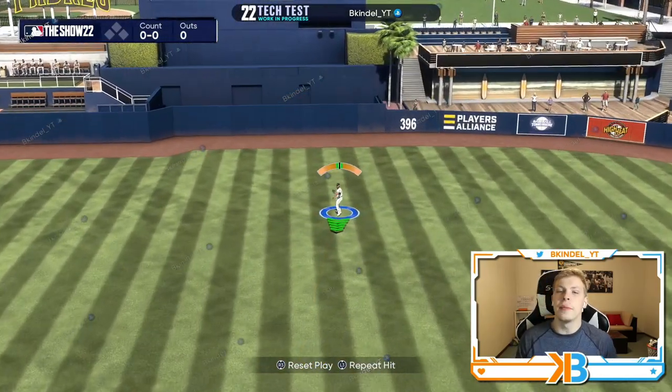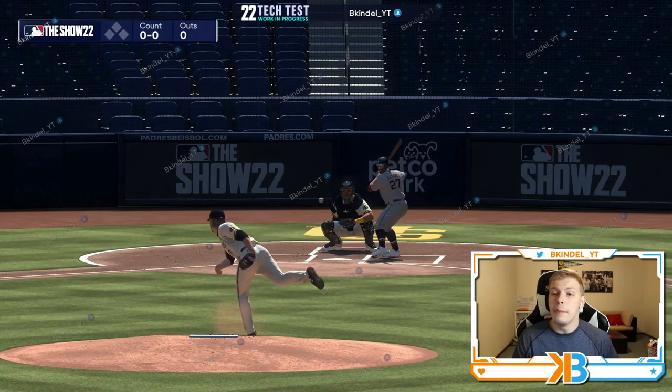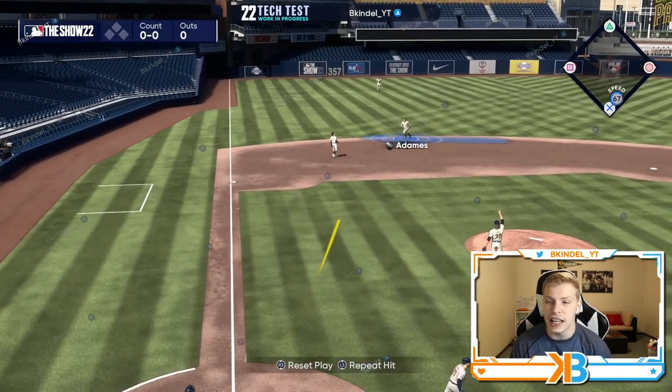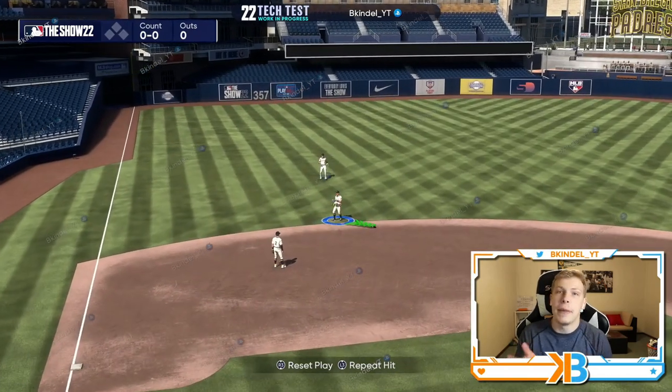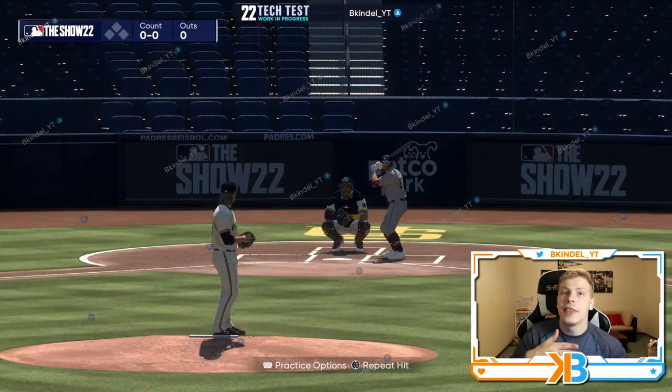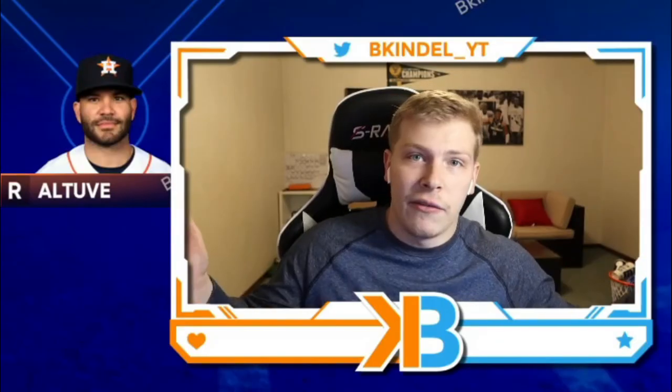Triangle right in the middle and we throw to second — but you get the gist. I like having control over the user interface, making sure no errors are made in the field, and that if I actually field it cleanly and make an accurate throw I don't have to worry about some RNG happening. That's fielding.